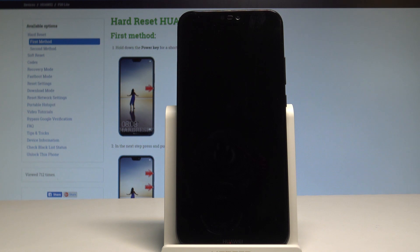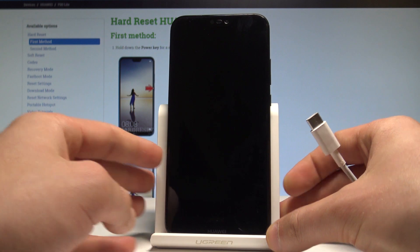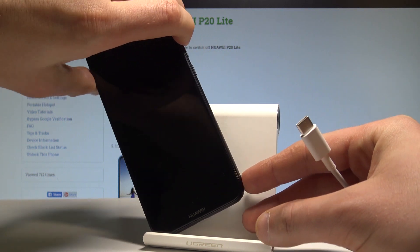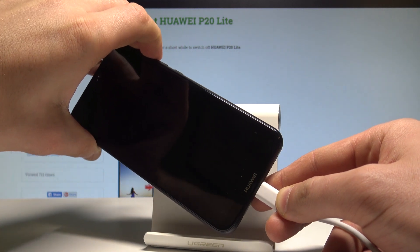Afterwards you need to prepare the USB-C cable connected to your PC or to your computer, and now let's start holding the volume up key right here. Keep holding volume up and while holding volume up, connect your device by using the USB-C cable.